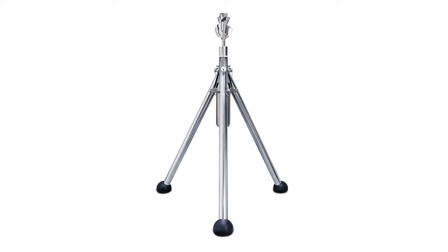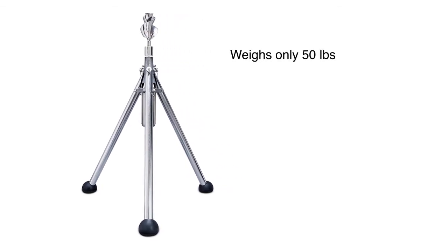The Pax Water Mixer is a powerful and lightweight active mixer for potable water storage tanks. Weighing only 50 pounds, installing the Pax Water Mixer is easy and requires no heavy lifting equipment or cranes.